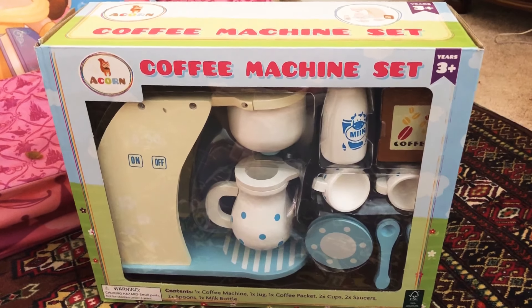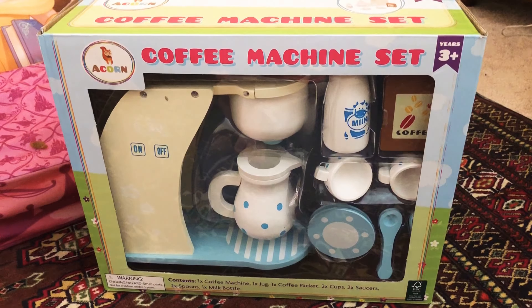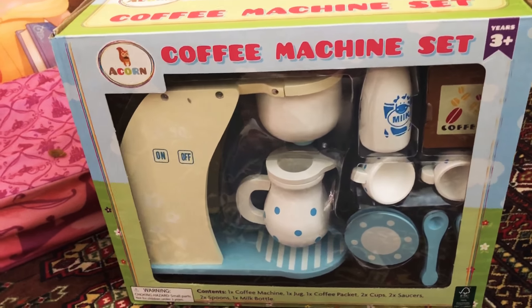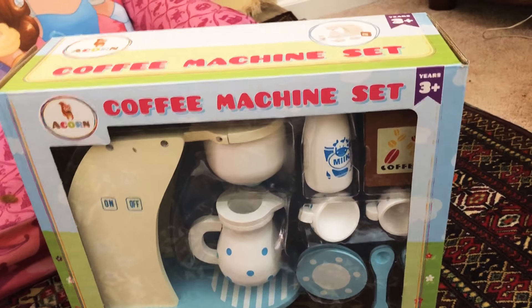Wow, what's that? It's a coffee machine set? Wow, Suni. Do you want to open it? Okay, let's open it.